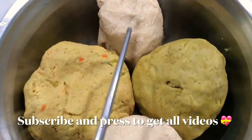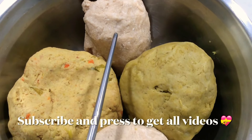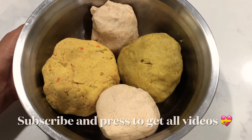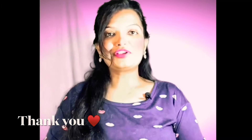I hope this video is helpful for you. The parathas and rotis made from these doughs are very soft, healthy, and nutritious. If you liked this video, please like, share, and don't forget to subscribe to the channel. After subscribing, press the bell icon so that you get all the notifications on time.